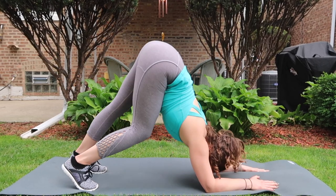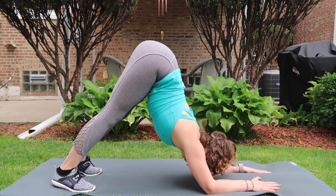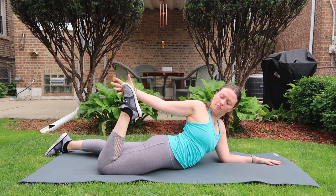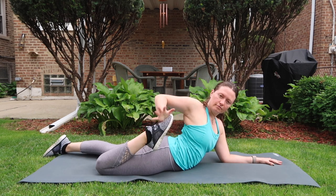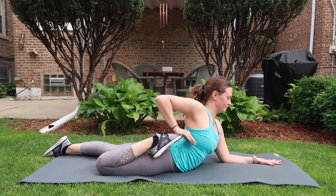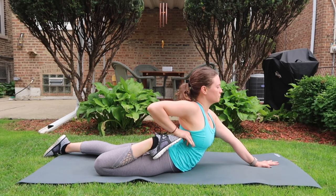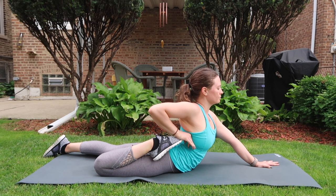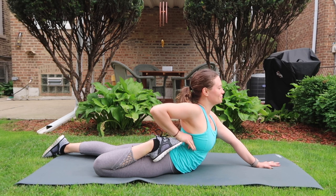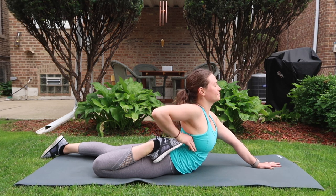Drop down to the knees and make your way all the way to the ground onto the belly. Bend your right knee, reach your right hand back and catch the top of your right foot. You can do little pulses stretching through your right knee and right quad, or you can flip your grip allowing your right fingertips to drape over the top of your right foot. For those who want more, press your left hand into the ground and straighten your left arm, inviting more sensation through the right line of your leg.